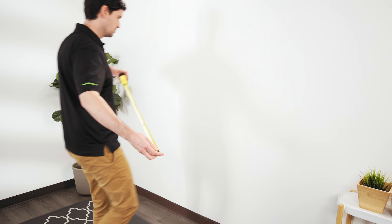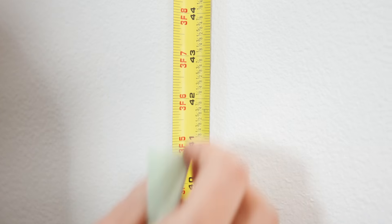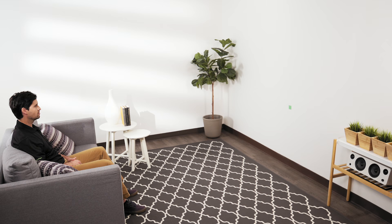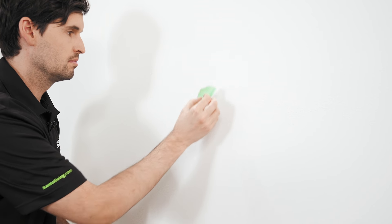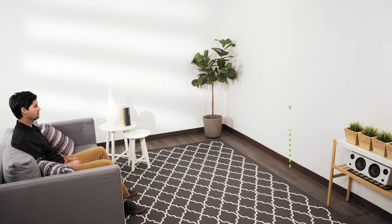For most people, eye level will be roughly 42 inches from the floor in a seated position. Start by sticking a piece of tape at this height and then take a seat. If your focus doesn't naturally fall to where the tape is, adjust it higher or lower until it feels comfortable. When you're happy with where it's placed, write down the distance between the floor and the tape.